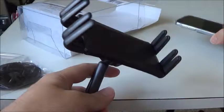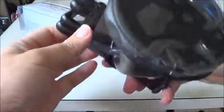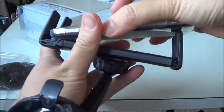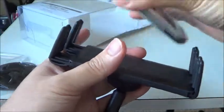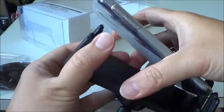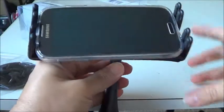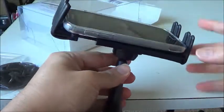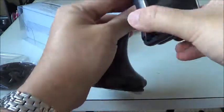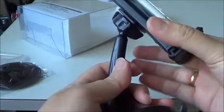Let me see how it fits with the S4. This is spring loaded, so pull this out and it will hold it like this. It is perfect for my S4.